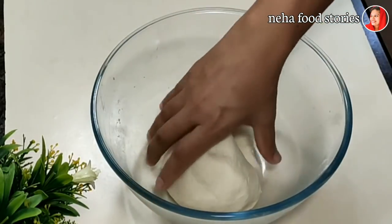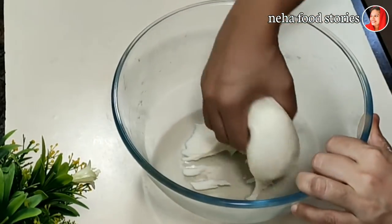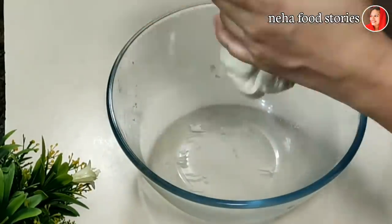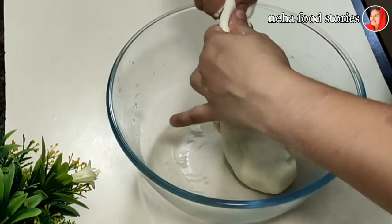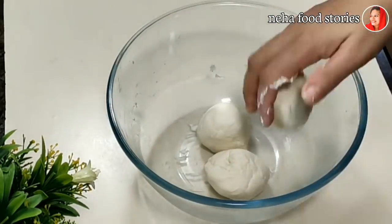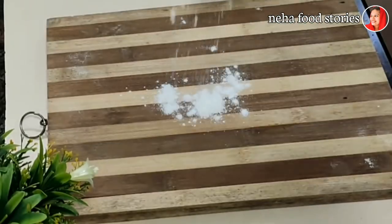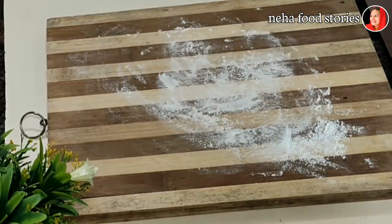I am going to make it soft and medium. We will put it in a small square shape.